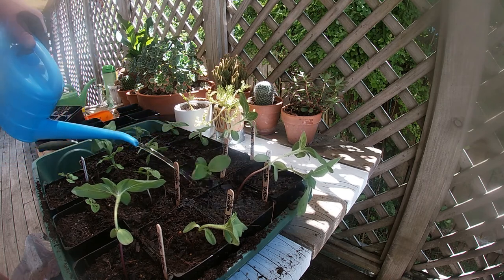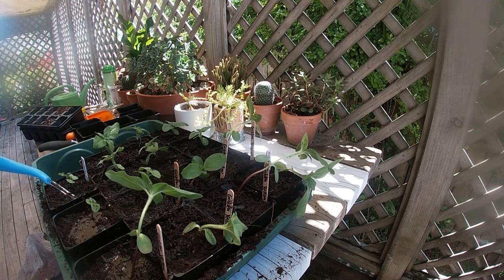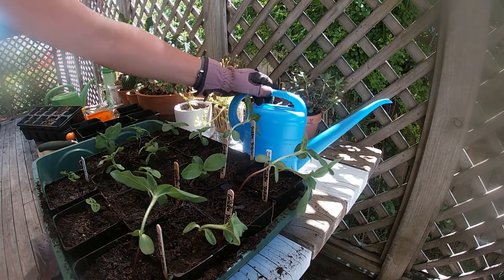Actually, they've been in the little greenhouse, and it's getting to the afternoon now. I think they'll appreciate some sun, especially now that they're in their big pots.